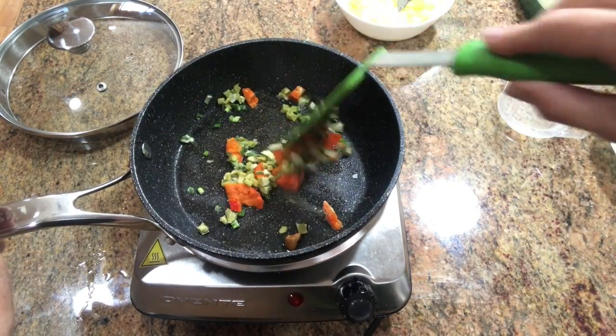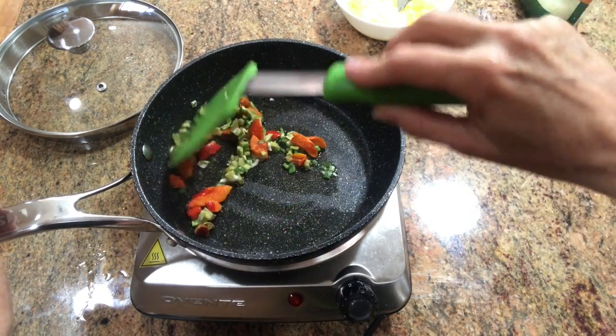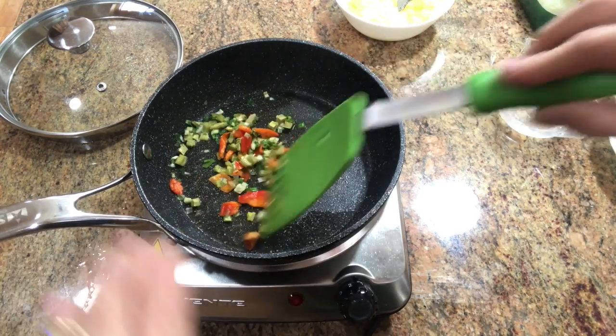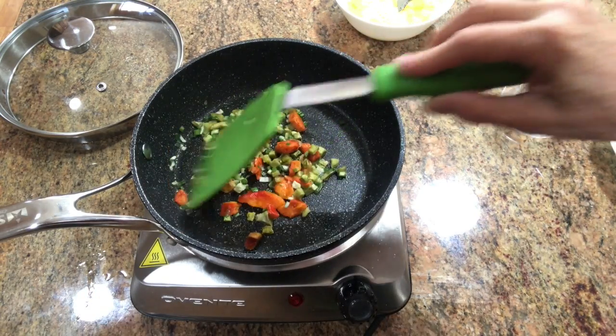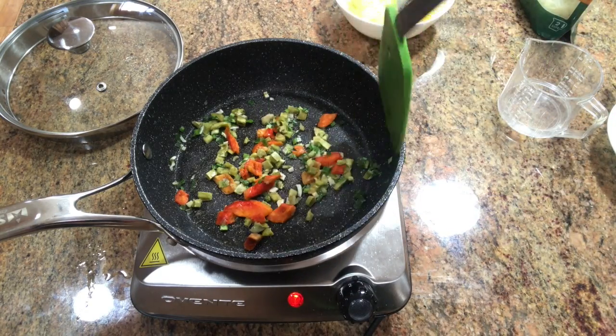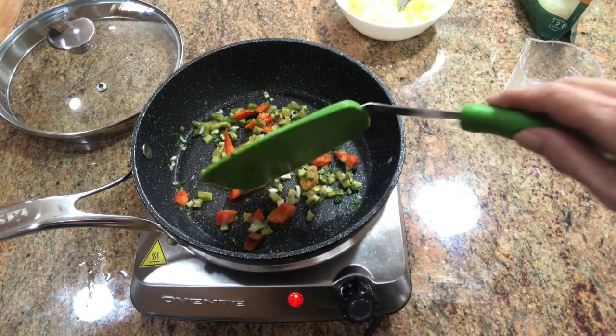Add a little bit of water to rehydrate the vegetables — it doesn't take very much. Just let that work into the vegetables and rehydrate them. It doesn't take very long either. Look at all the time I saved — I didn't have to chop and cut.